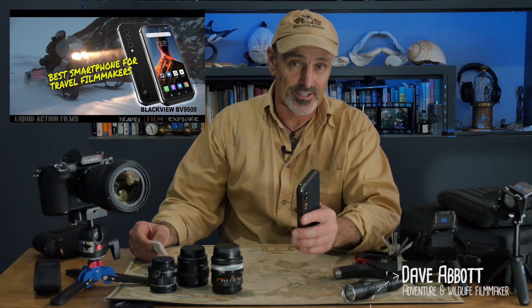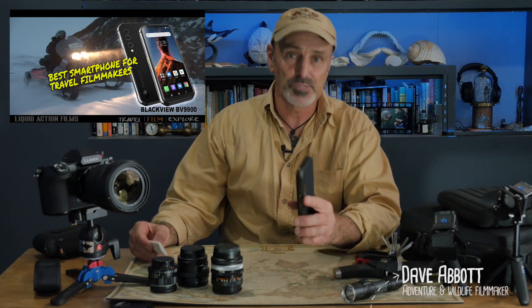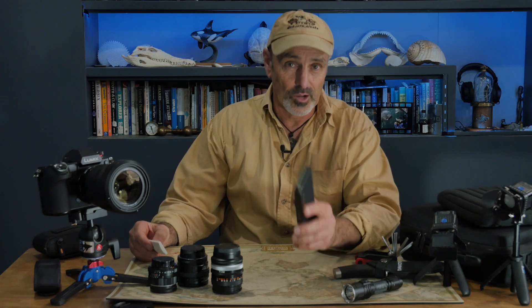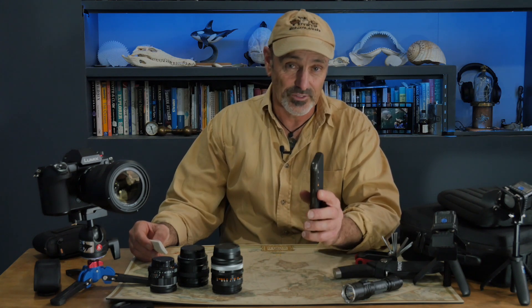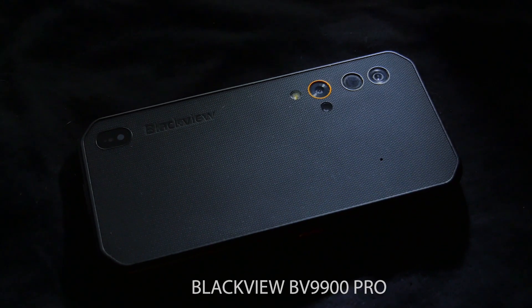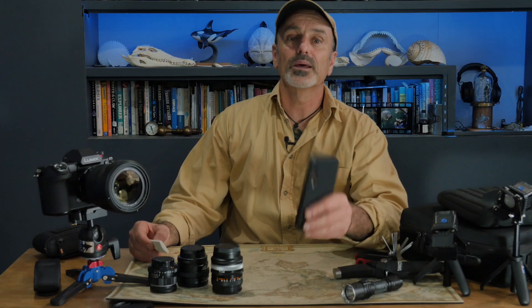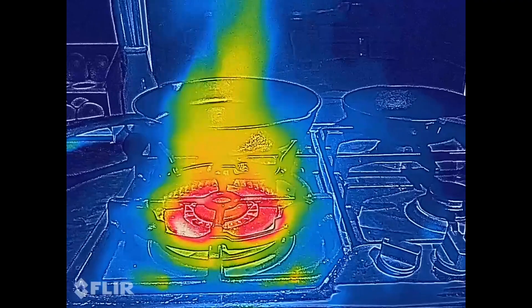I've already made a short video about my BlackVue BV9900 and why I think it's the perfect smartphone for outdoor filmmakers, but I thought I'd make a quick follow-up to talk about an additional feature found on the new BV9900 Pro: thermal imaging. This is a super cool feature with a number of useful applications, so let's run through a few.